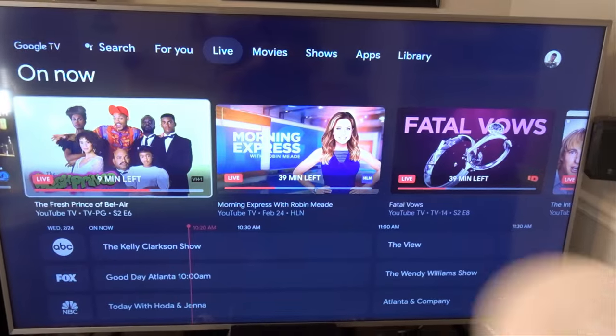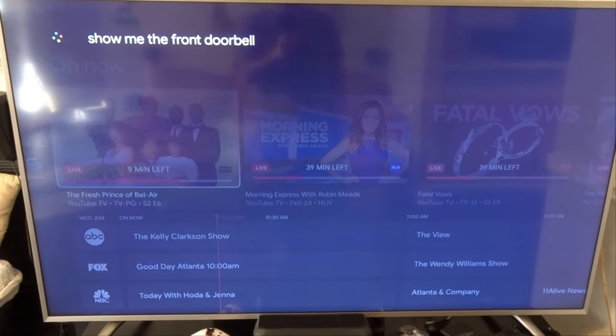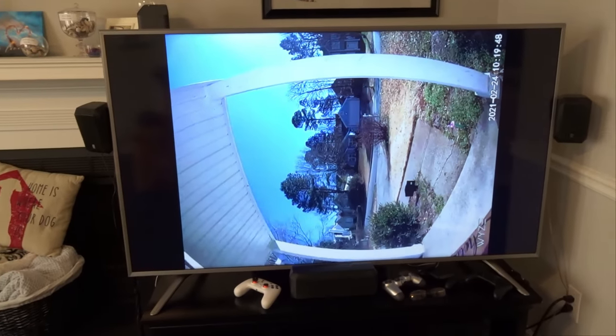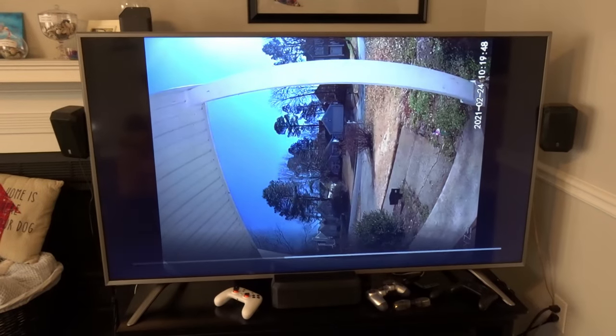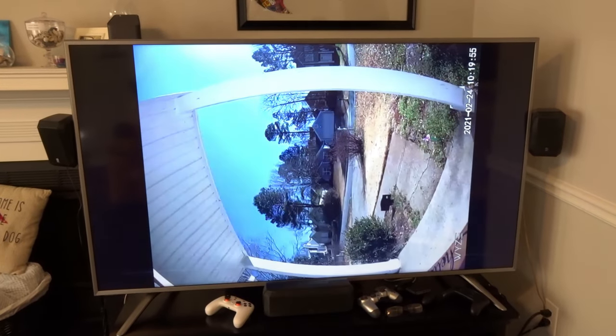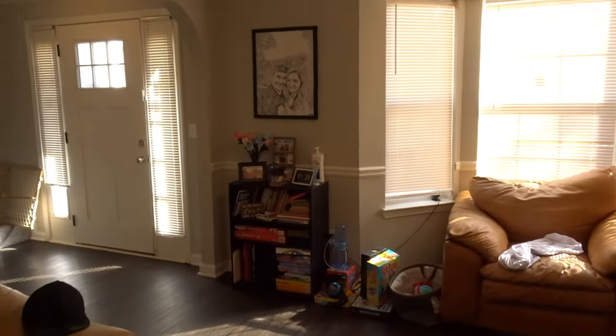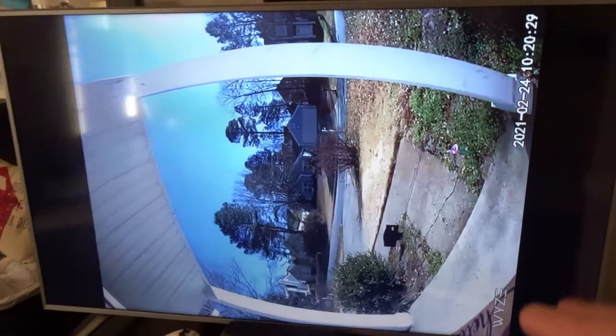We have one other thing to try — my Chromecast with Google TV. Let's see if it can see the front doorbell. Hold the Assistant button. Show me the front doorbell. Got it. Streaming front doorbell on living room TV. Let's see if this actually works. Look at that. That's very interesting — it works on my Google TV but not on my actual Google Home device. It looks like it's about a minute behind — it's 10:21 and showing 10:20, so roughly a 60-second delay.